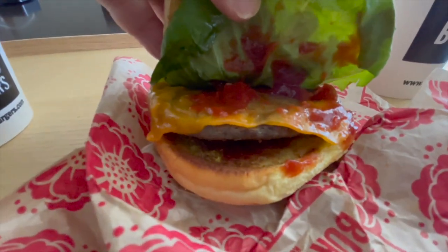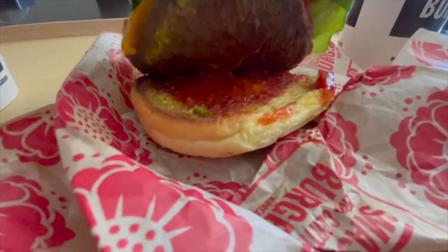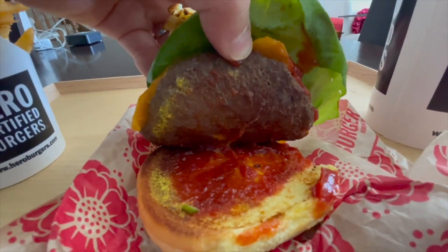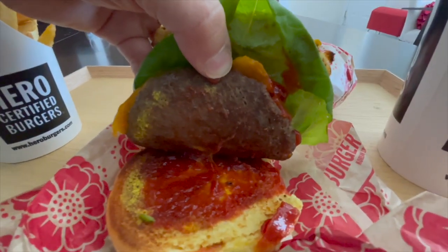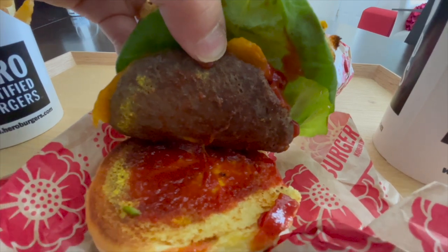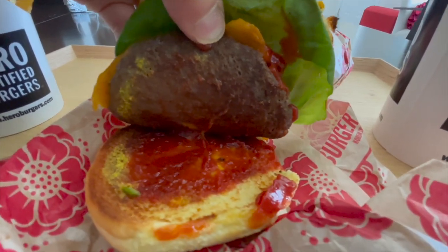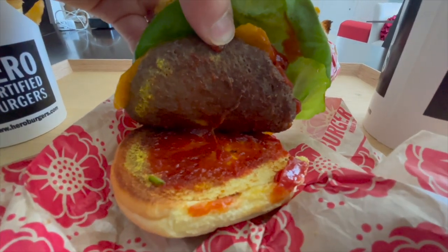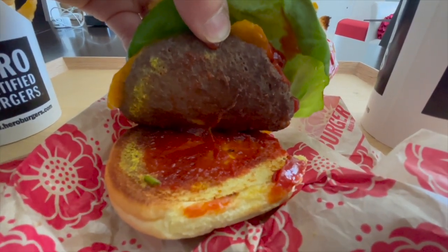It doesn't look that crispy on the edge. To be honest, it doesn't even really look like a smash patty. But it does look different from their regular patties — I've had Hero Burger a few times, and this is a little bit different from their signature patty. This is what they call their smash patty. Looks aside, where it's at is in the taste. So let's have a bite and find out.